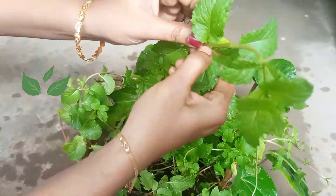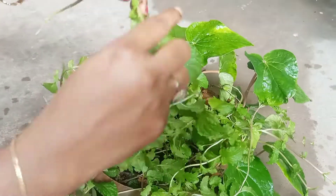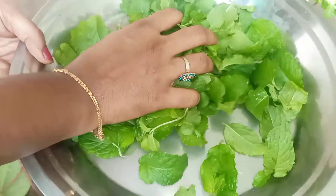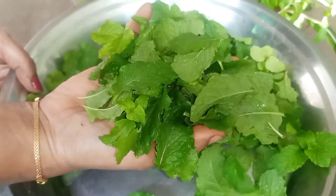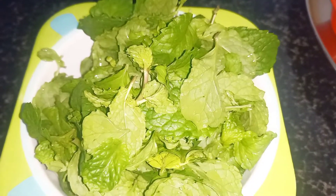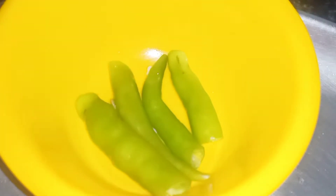Now let's put chutney in the house. Let's put the chutney in a saucepan. These are the ingredients. Let's put a hot pot. Put a can of the pot, and 2 more salt.